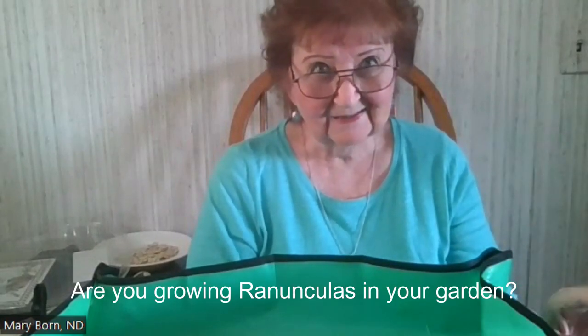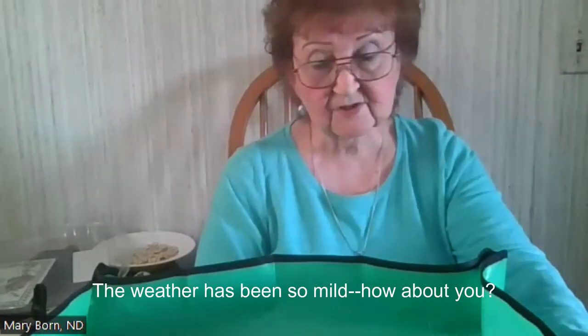Hi and welcome to my channel, Mary Born MD. Today it's all about ranunculus. I may be a little late to the game — I've seen some videos where people have already started and are actually seeing blooms. But last year I ordered them in February and planted them in March. Our last frost date here in Michigan is May 5th. This is now April 9th, and the weather forecast doesn't look like there's going to be anything in the 20s in the foreseeable future.